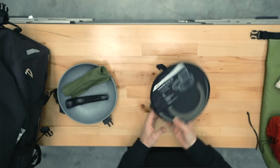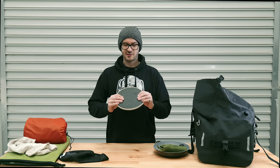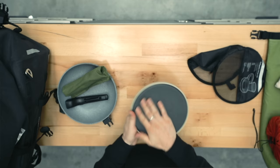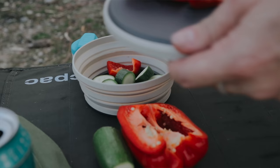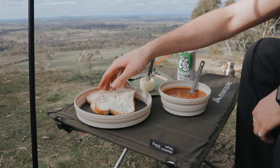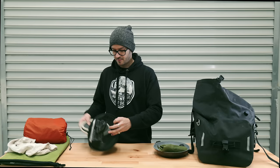This is my bowl and plate — Sea to Summit X-Bolt and X-Plate. They're solid; you can even use the base as a chopping board. They are pretty pricey, but sometimes you need good gear, especially if you're doing this all the time.